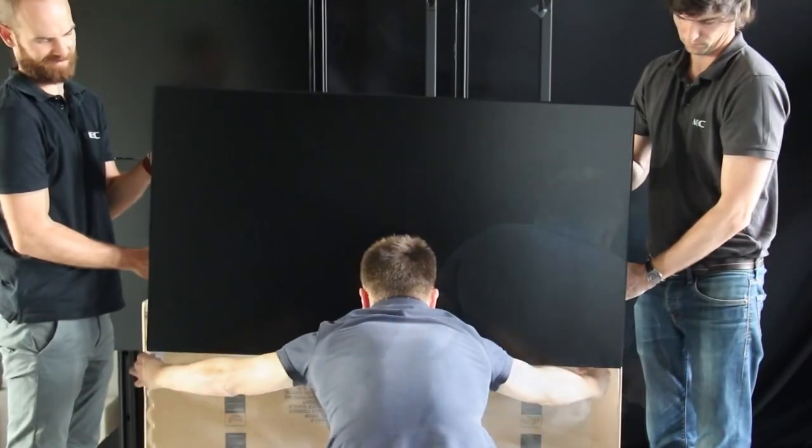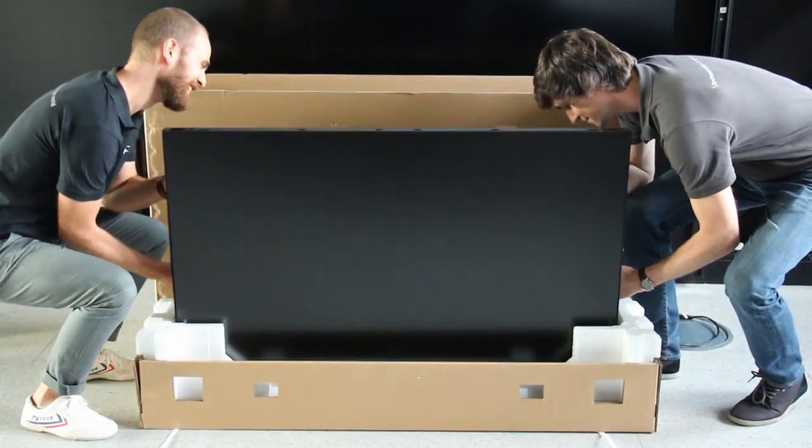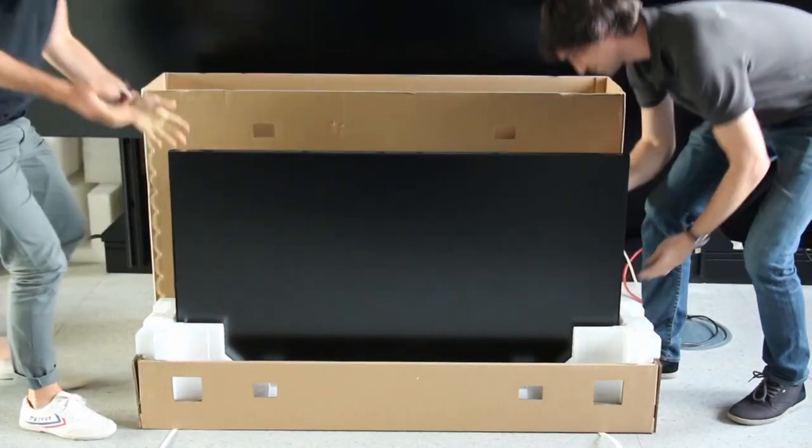If you need to put down the display, for example after removing the static bag and the foil, always use the base of the box which has a protective foam in it.